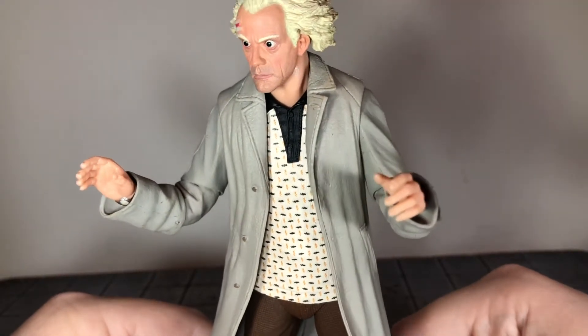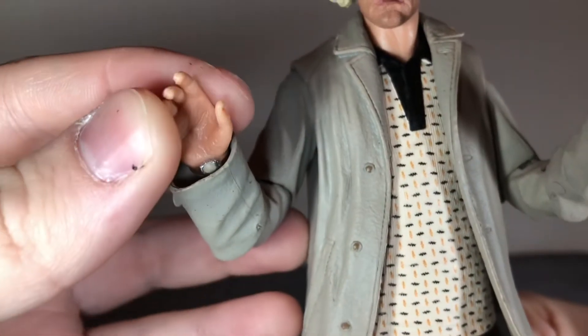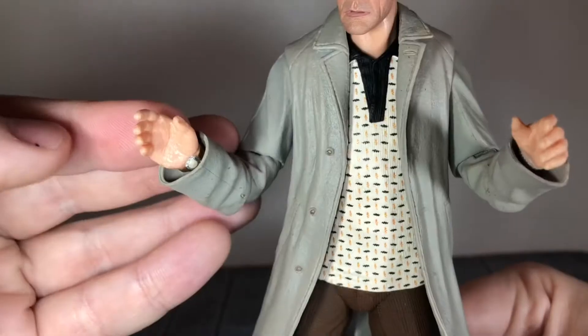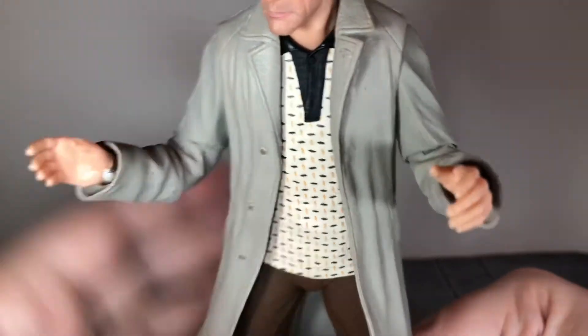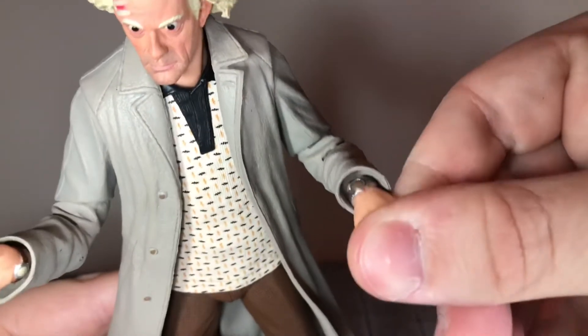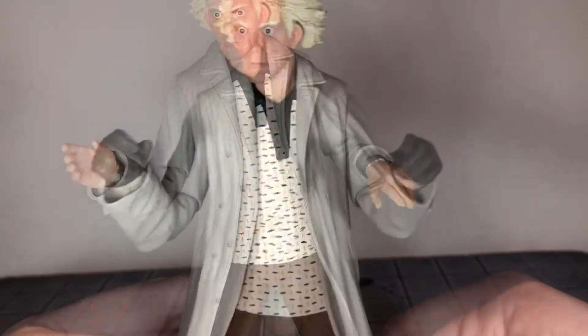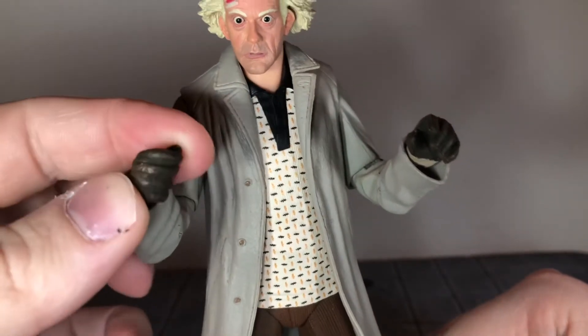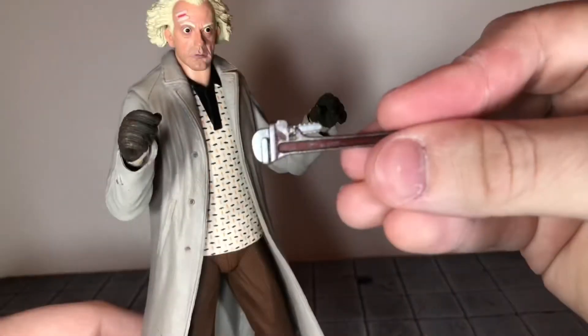He comes with alternate hands. Before I switch them out, the plain hands that are on him are surprisingly detailed — all the lines in his palms look really good, and on his knuckles it's just really detailed. He also has his watches on each wrist. Here he is with the alternate gloved hands on and they look really good as well, with nice texturing and some light brown painted over the dark brown for nice variation.